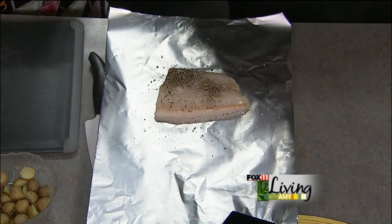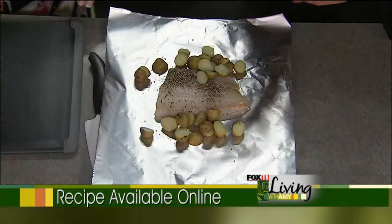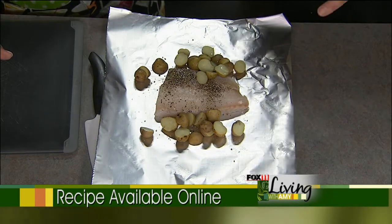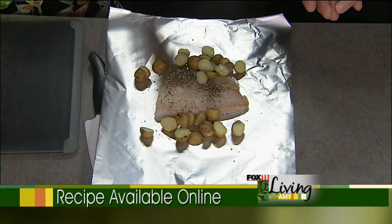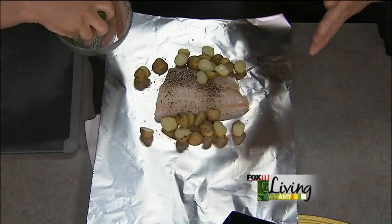We're going to have some little baby marble potatoes. You can get different colors — Peruvian purples, reds, and these are little baby Yukons. This reminds me of the hobo dinner I used to do camping. It's like an upscale version of it. If you can't find these little guys, just chunk any kind of potato up small — a little red potato works nice. You can even do slices and shingle them on there to make it look like fish scales.